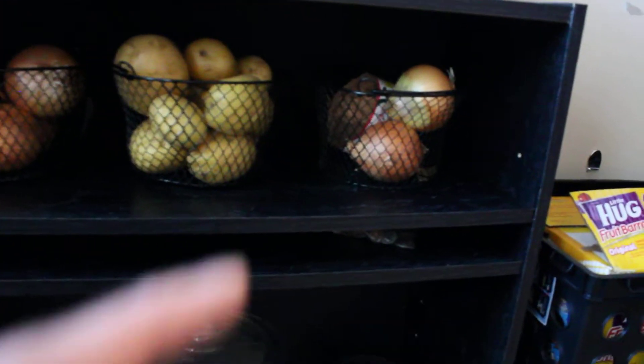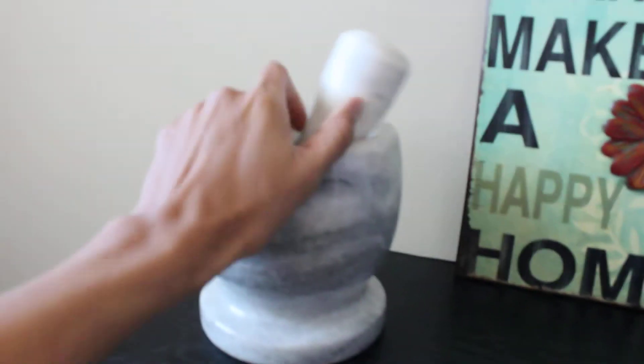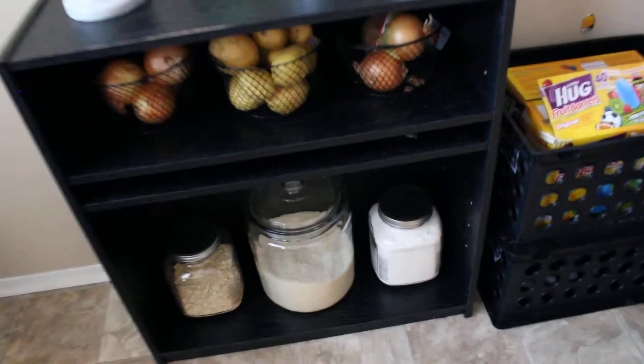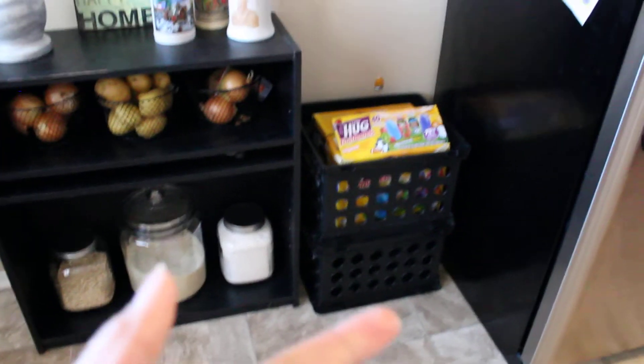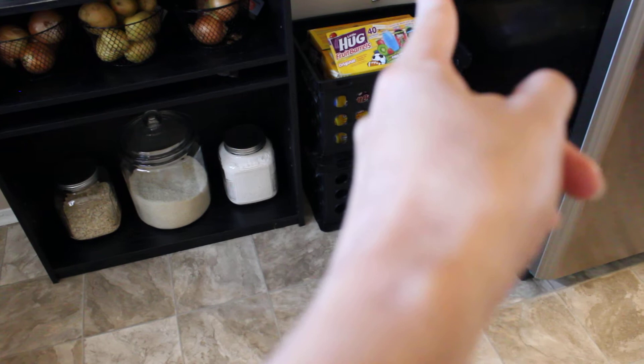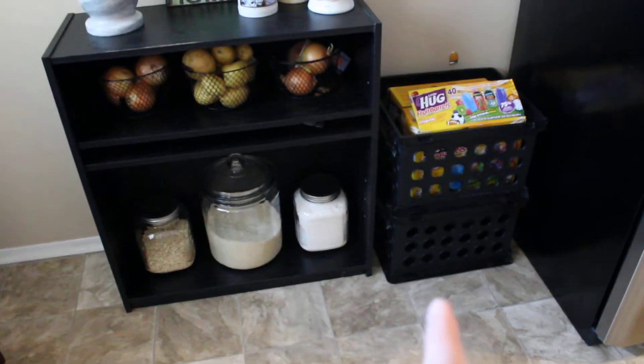Right here is a little basket from Dollar Tree — four dollars — where I store my onions and potatoes. On the top I just put a display piece, which is very heavy and nice — it works as decoration too. As of right now I also store some juice for my kids there, but that will go away eventually.